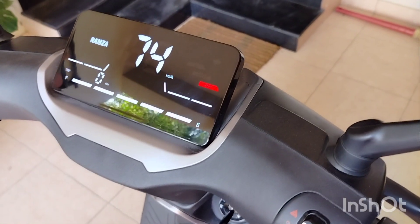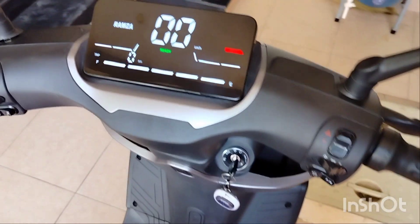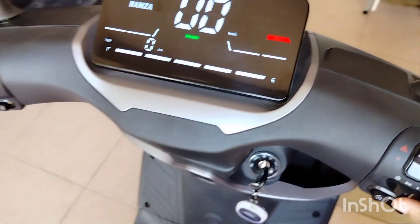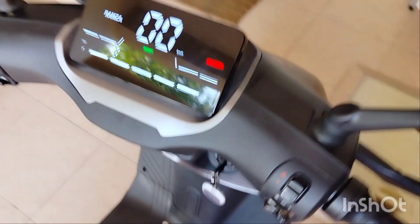If you push the brake and release it, the motor will automatically charge itself. This option is very good. The modes and speed are very good, which I have not seen in other bikes.